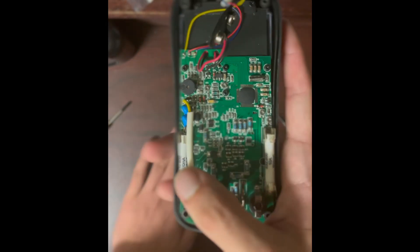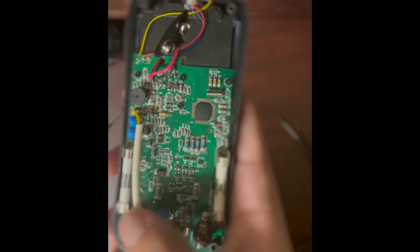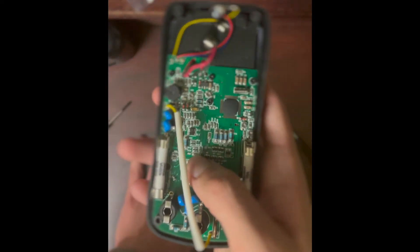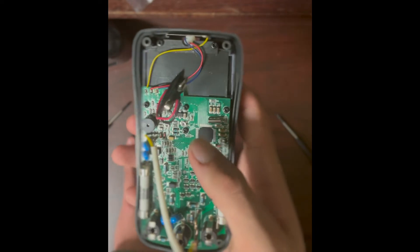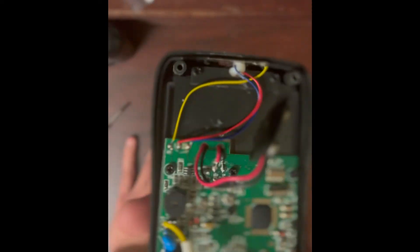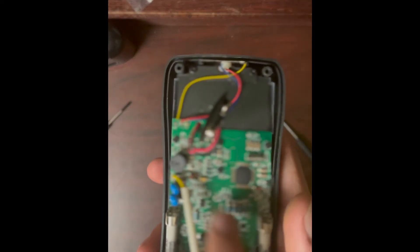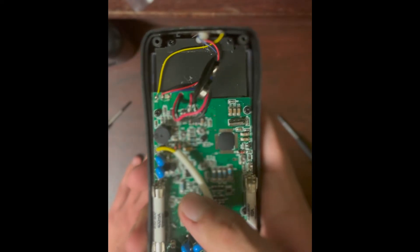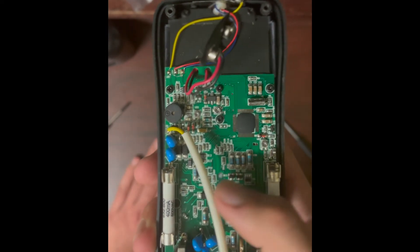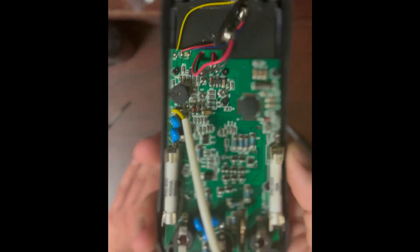These SMD resistors form our resistor divider network — the main thing that allows the chipset to read voltage. The chipset can probably handle about five volts maximum on its input, so all these resistors drop the incoming voltage down. The chipset knows the values of those resistors so it can back-calculate and determine the actual voltage being measured.